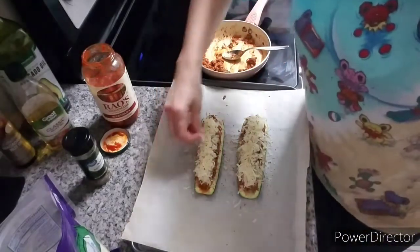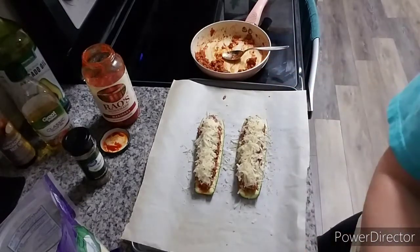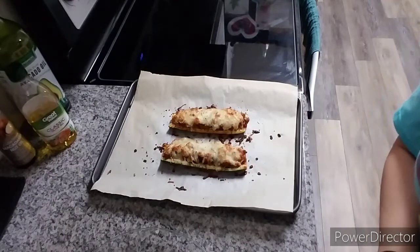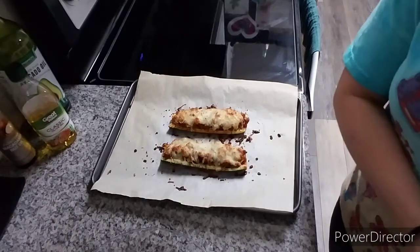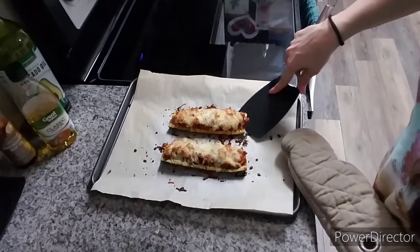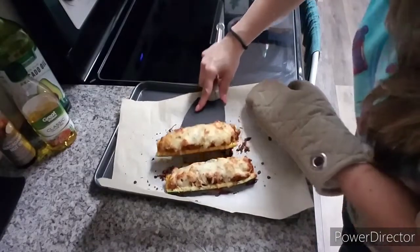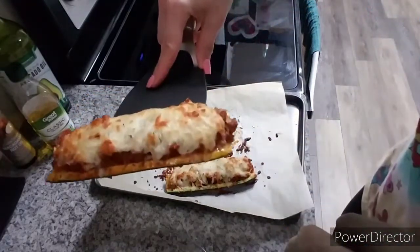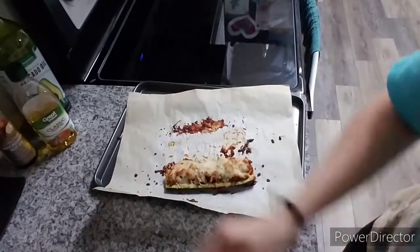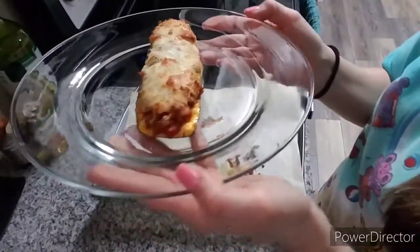I'm going to stick this back in the oven for about 10 minutes at 400 degrees, then turn it up to broil for a few minutes. They just came out — I baked them for 10 minutes and then had them on broil for about two minutes. I said five minutes but two minutes would have burnt it. They look delicious! I'm going to save one for lunch tomorrow and savor this one tonight.